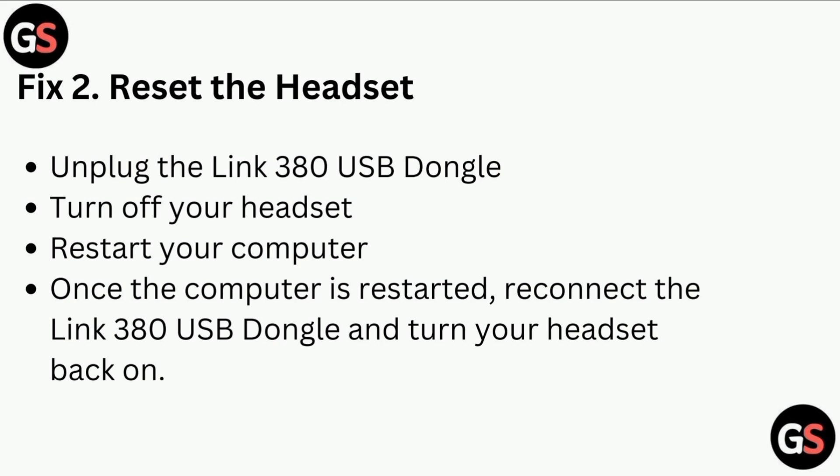Fix two: Reset the headset. Unplug the Link 380 USB dongle, turn off your headset, and restart your computer. Once the computer has restarted, reconnect the Link 380 USB dongle and turn your headset back on.